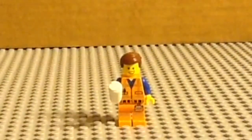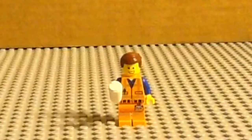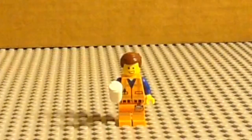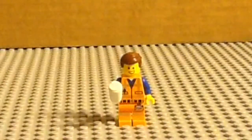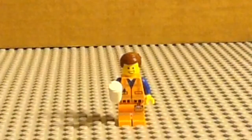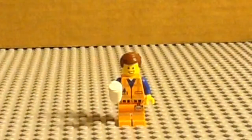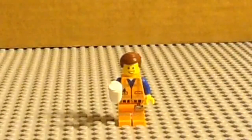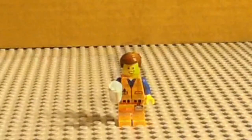Here is Emmett, who is not exclusive to the set. This is the same Emmett in Emmett's Thricycle, which is a $15 set. I'm really disappointed that we didn't get a face print, but I like Emmett as a character — of course you have to have Emmett in the set. Lego should have made an exclusive face print. I'm disappointed with this minifigure, not that it's bad, I'm just disappointed with it.